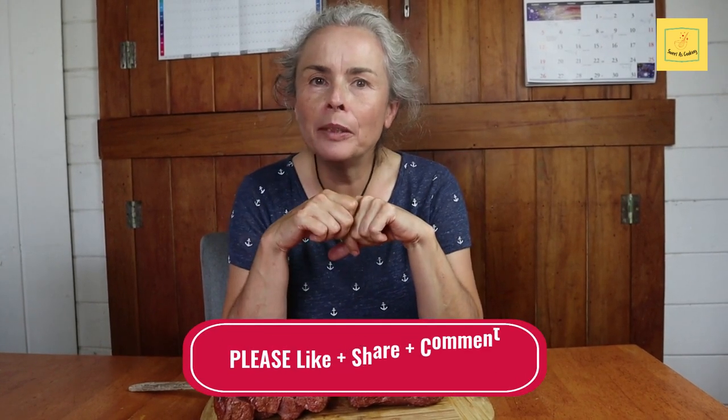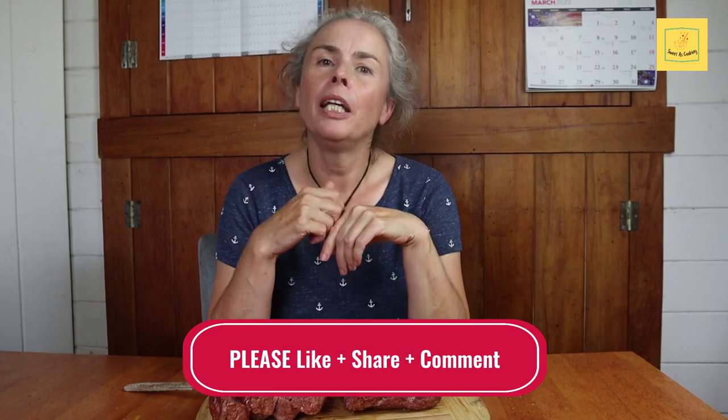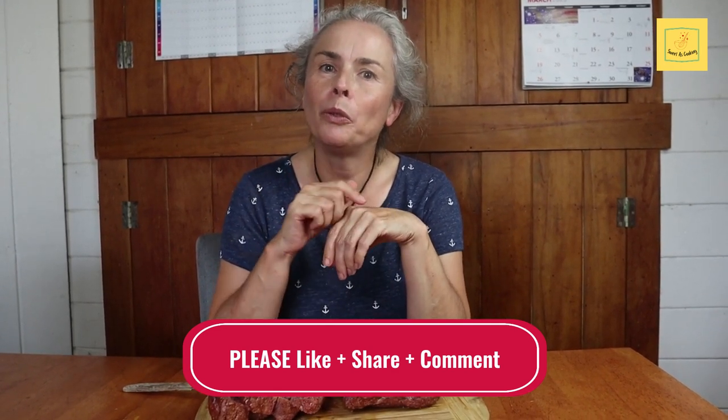I do hope you enjoyed this video. If you did, please subscribe to my channel, hit the like button, leave me a comment and share it with your friends and family. I hope to see you in the next episode. Until then, sweetest cooking everyone. Bye.